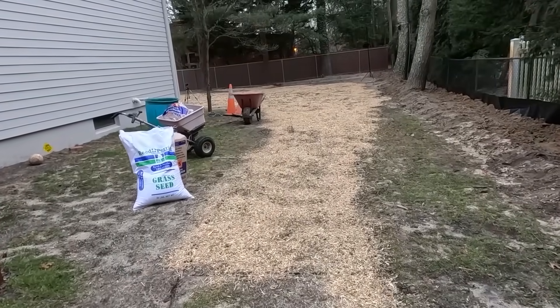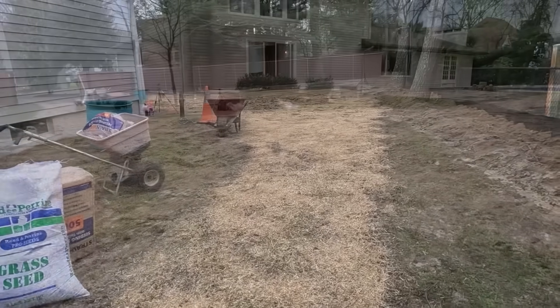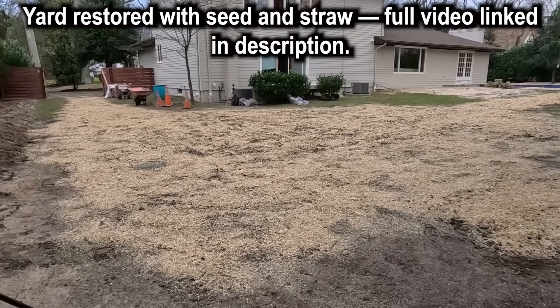We're completely finished. We seeded and strawed. Here's the yard.